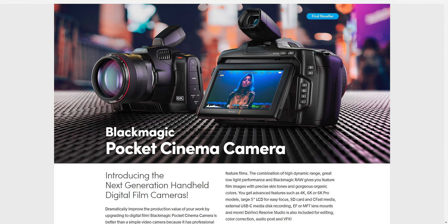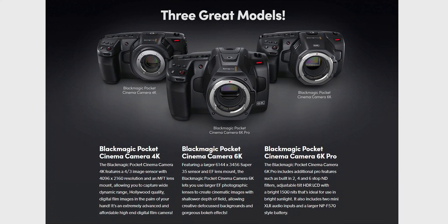Blackmagic just announced the Pocket 6K Pro, and this camera isn't a replacement for the 4K or the 6K — it will be an addition to the Pocket family. The new Pocket 6K Pro uses the same sensor as the 6K but has some new and very welcome features. The 4K is priced at $1,300, the 6K at $2,000, and the new 6K Pro is priced at around $2,500. So for $500 more than the 6K, what extra features do you get?